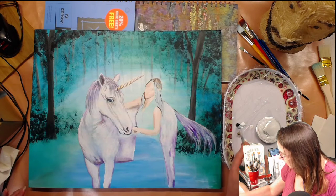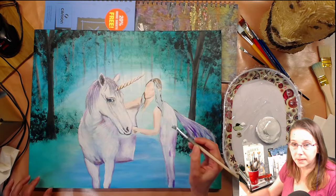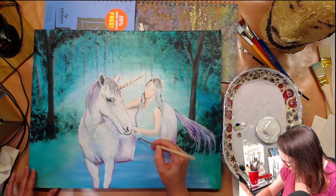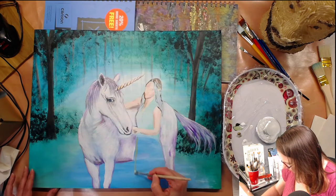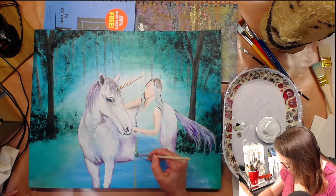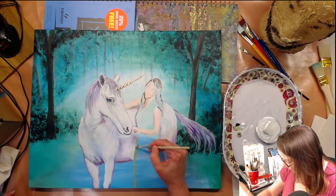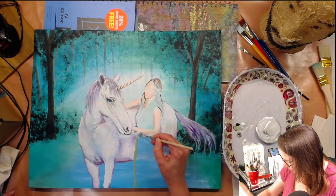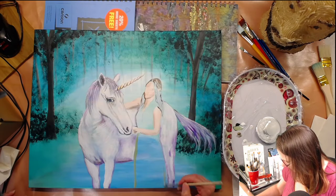Let me mix some paint while we talk. I think this sap green may or may not look good, so let me just sort of see — I think that's going to be a nice color. This is the good quality paint and it does blend quite nicely, very very nice.